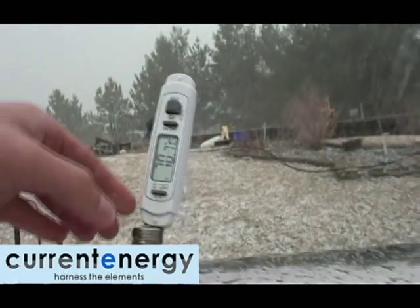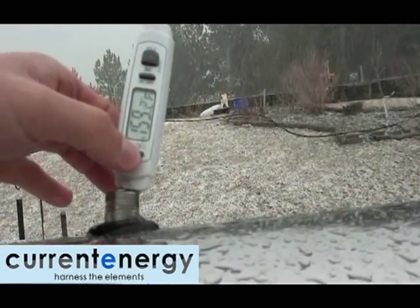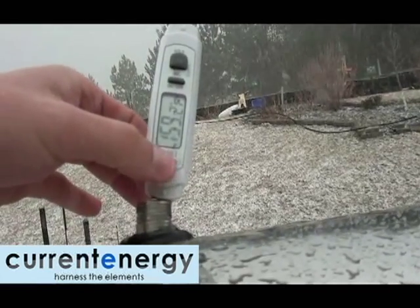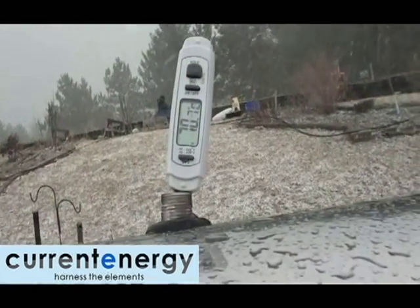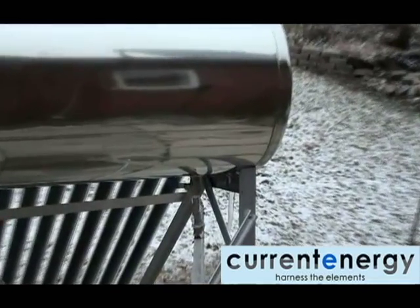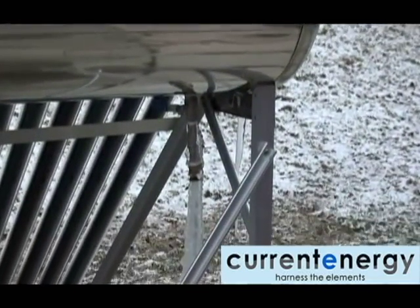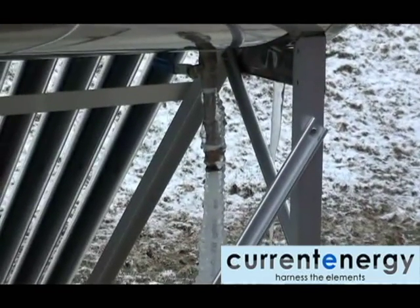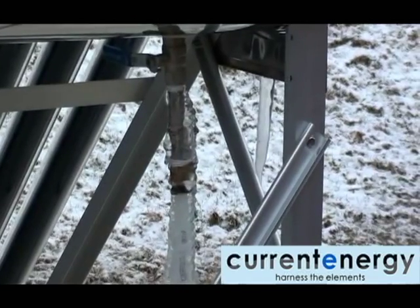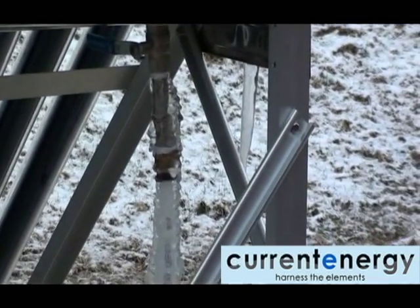Here you can see the system when it is snowing. Even though the system is not operating in optimal conditions, the temperature inside the tank is approximately 70 degrees Celsius, or 159 degrees Fahrenheit. Here we can see ice has formed on the drain of the tank. Take care in winter that any lines leading to and from the system are well insulated so they do not freeze.